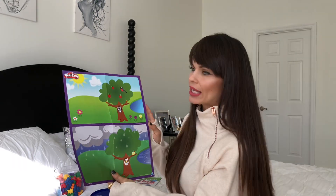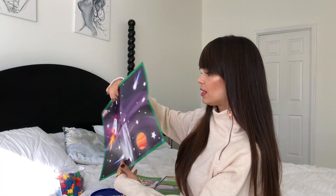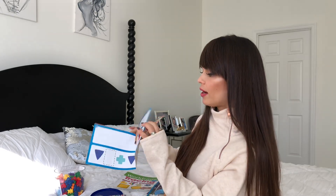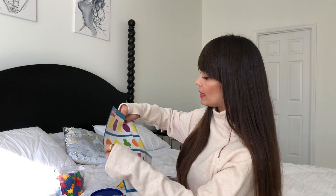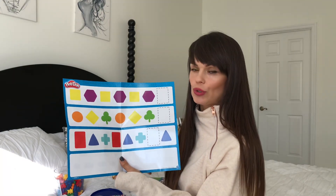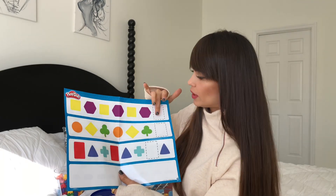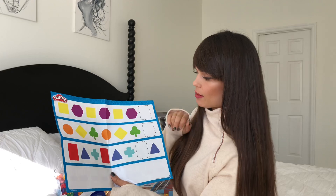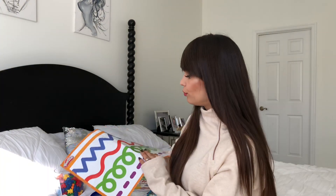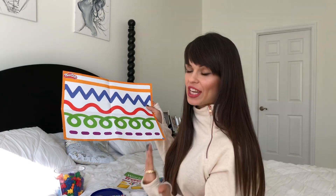It also has constellations, planets, rockets, and numbers — anything your child can do with Play-Doh on top. This sheet I really like because it goes along with what I'm doing with the bears — like the progressions. So here we would be doing, like, yellow square goes in here, orange circle goes in here. It's a great tool for using Play-Doh in a more educational and fun way, because all kids love Play-Doh.